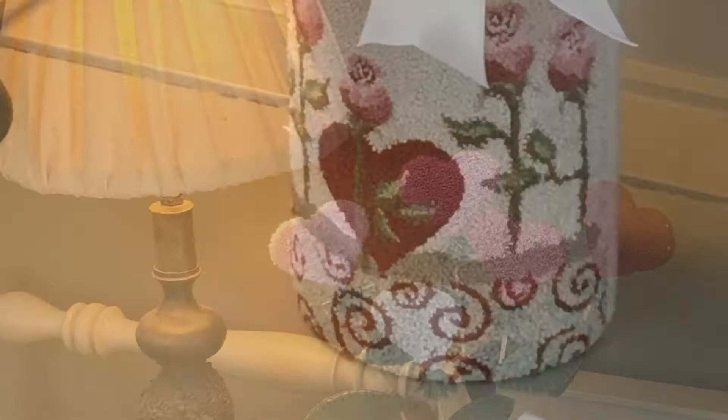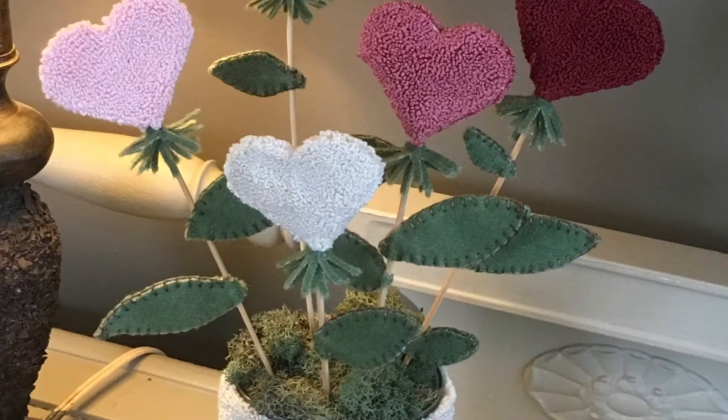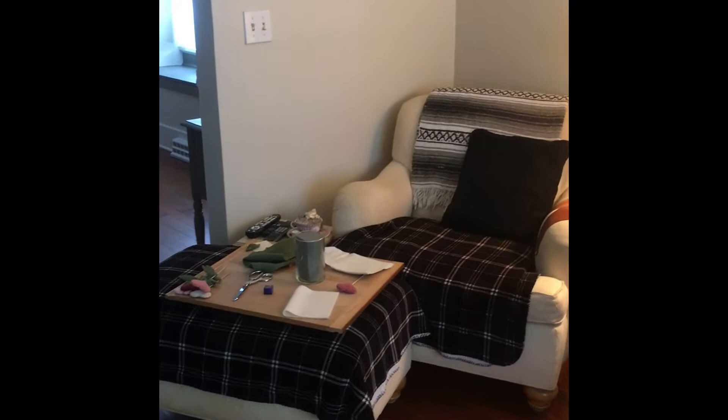Hi again everybody and welcome back to Briar Cottage. Today I'd like to show you how to sew and assemble a new punch needle called Valentine Kisses. It's available in my Etsy shop. Join me at my sewing chair and I'm going to show you how to put together Valentine Kisses.